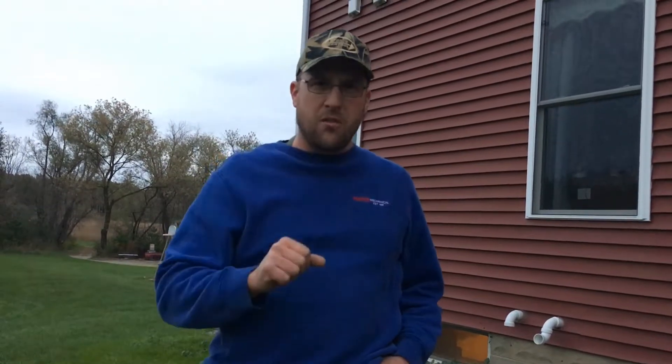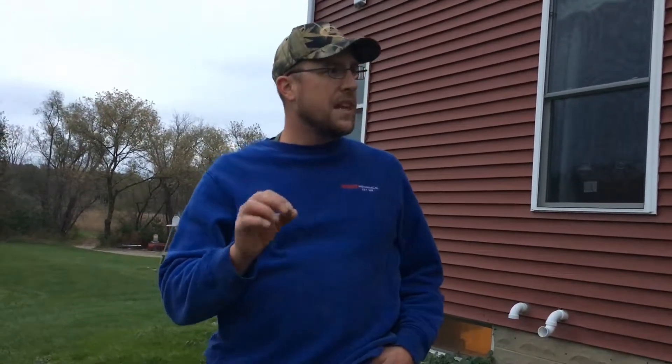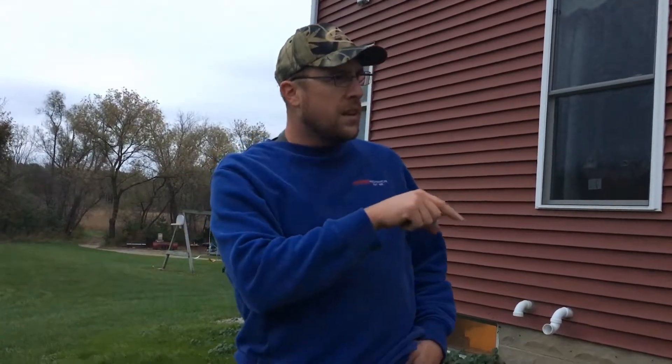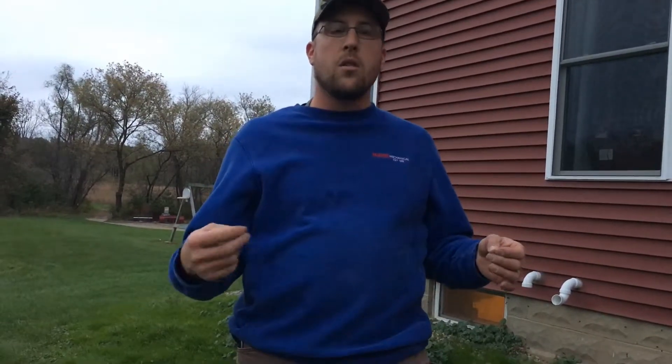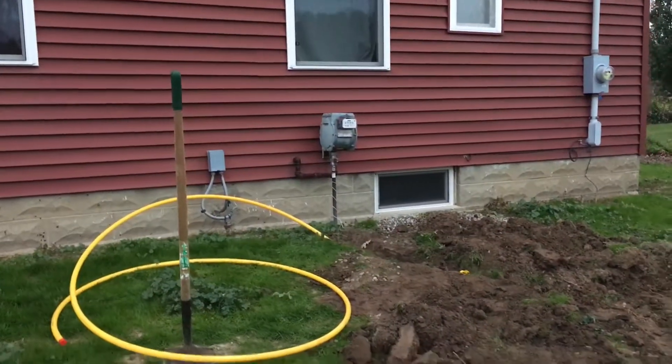Right now I'm going to do something a little different. I'm going to take a quick video of this trench that we dug with the subsoiler, with measurements, so that I know where all the lines are in the future. I can come back to this video on YouTube if I ever need to know where the lines are at.